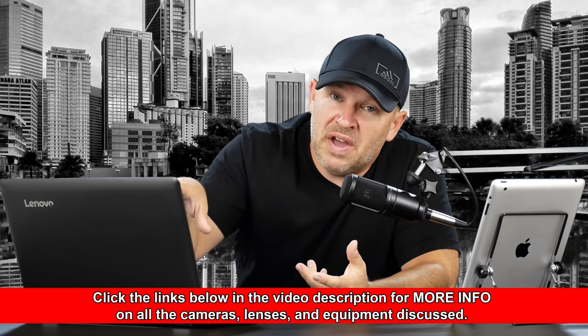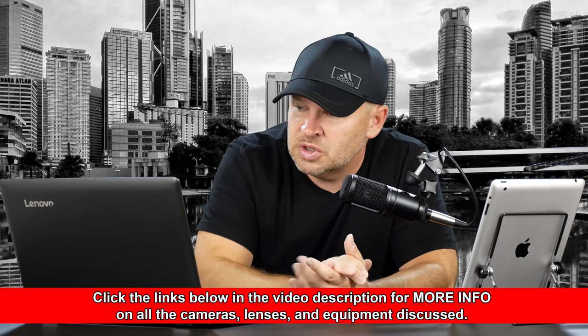The 70D is a great camera — certainly a great camera in its day — superseded by the 80D, and we're expecting the 90D not that far off. The 6D: you didn't mention the Mark II, so I'm assuming you mean the original 6D, and based on the fact that you're looking at a 70D, I think that's what you're doing.